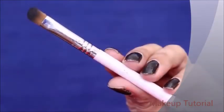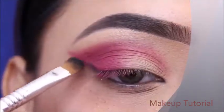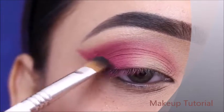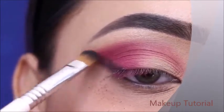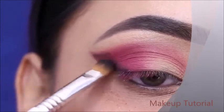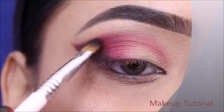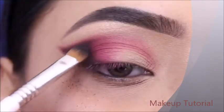After this, I will apply a black shade on the outer eye — this will give a little depth. I will apply it on the crease for a smokey effect and blend both shades together. Whenever I apply a dark shade, I use a small brush so the color is controlled.